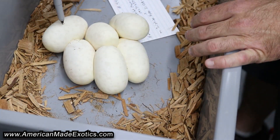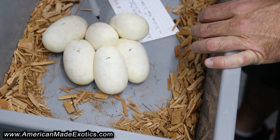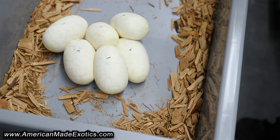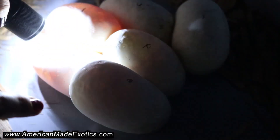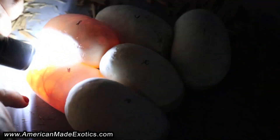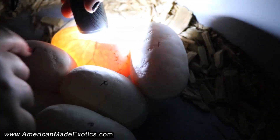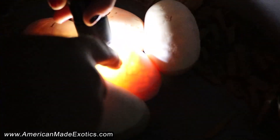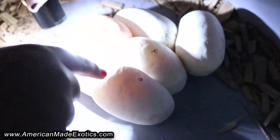We have one, two, three, four, five, six — six eggs. Hopefully all good. I see some veins, some more veins, some more in this one, and in this one, and this one — veins, and some more veins. They're all good.